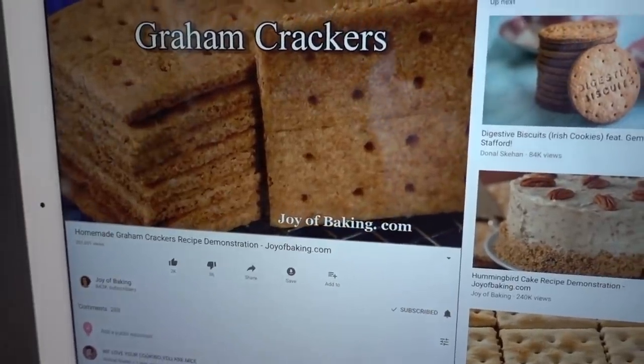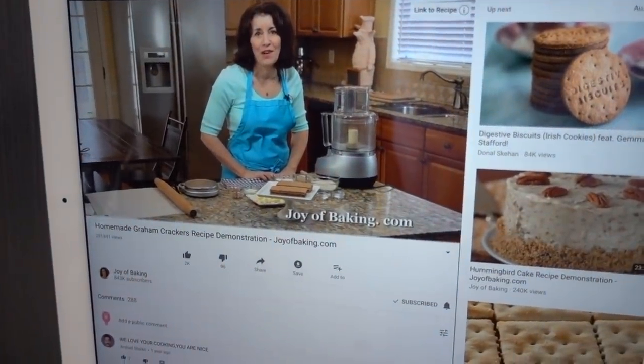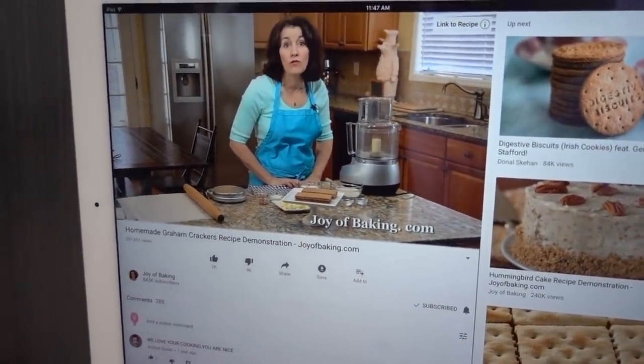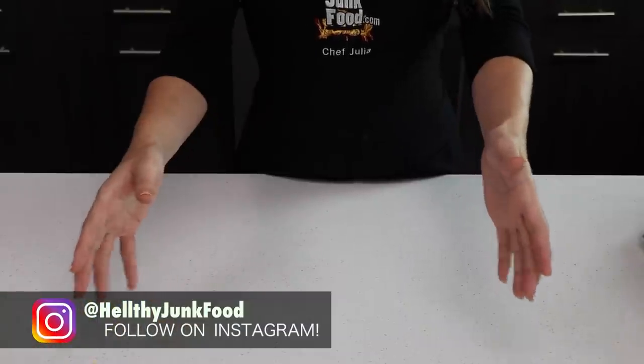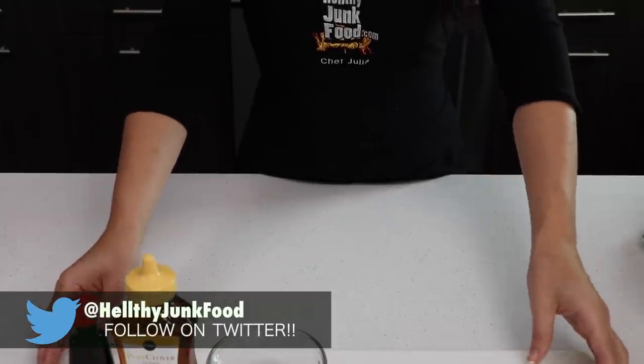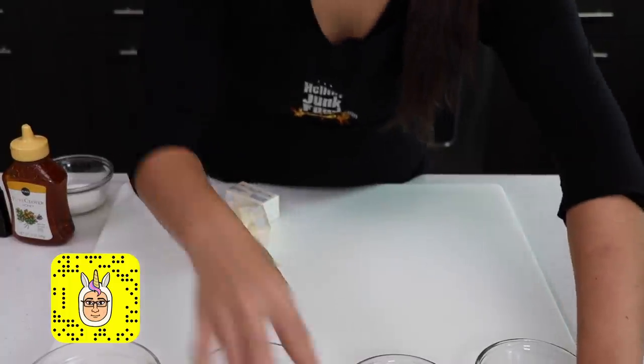Graham crackers! I'm Stephanie Jaworski of JoyofBaking.com. Today we're going to make homemade graham crackers. For our graham cracker recipe, you're going to need these ingredients. That took a long time to measure all those out.